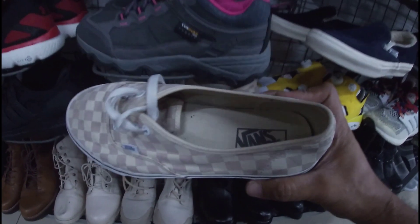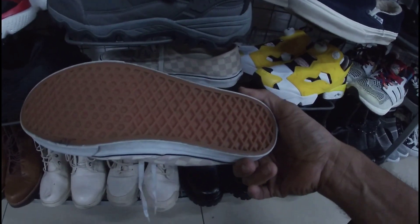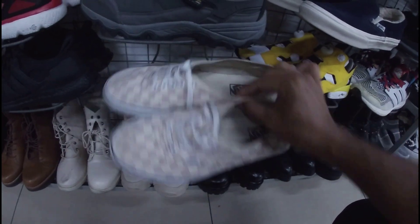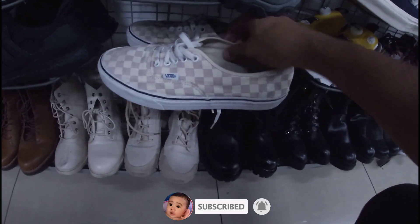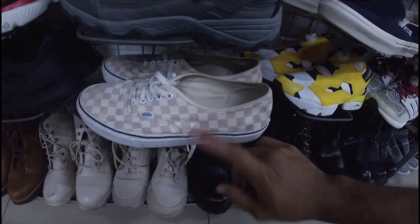Vans na chessboard. Chessboard yung upper. May insole pa naman siya. Okay pa yung outsole. 1,580 pesos na less 20%. Ito yung pair niya — size 10. Linis lang. Baka matripan niya lang din. 1,580 pesos na less 20%.